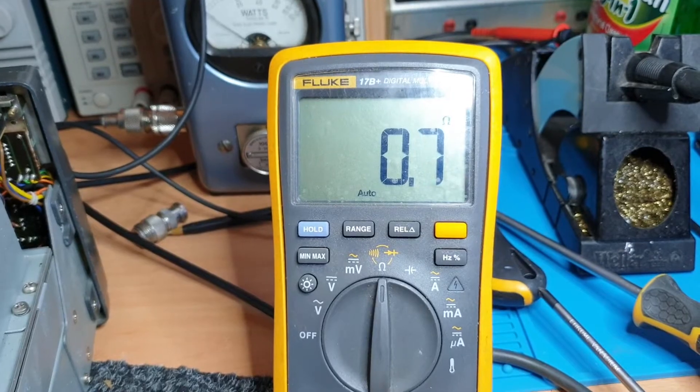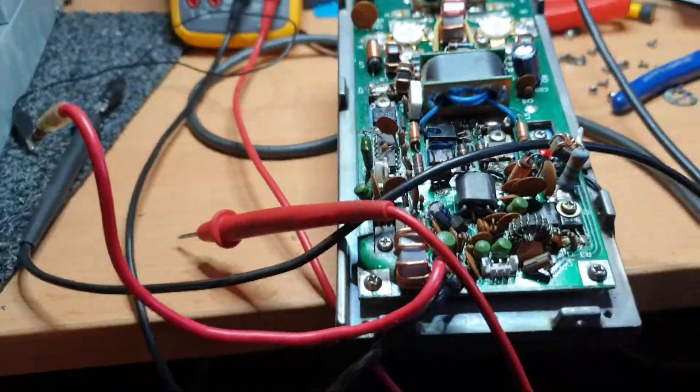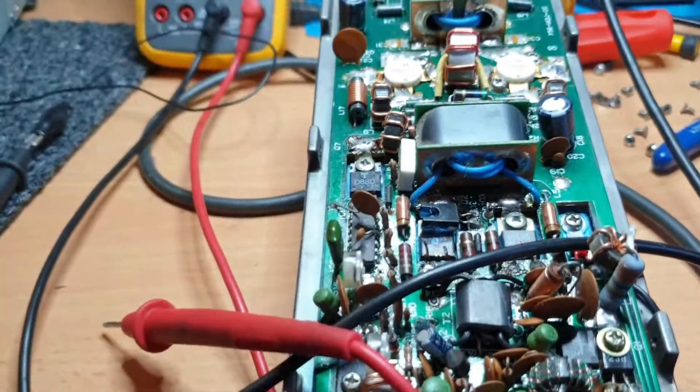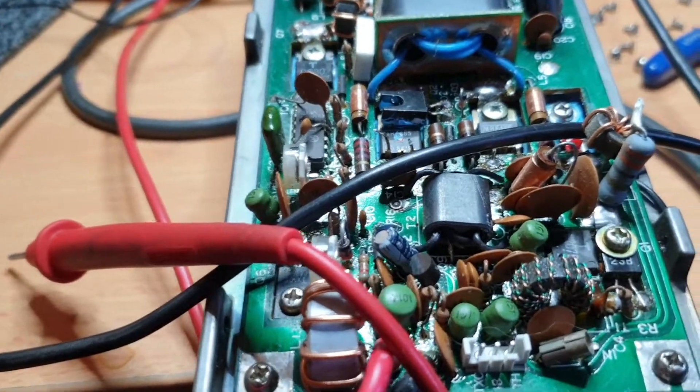It's out of circuit and it is bad. Not good — very bad. If you could just buy these and they were the right gain, life would be really good. But you can't.